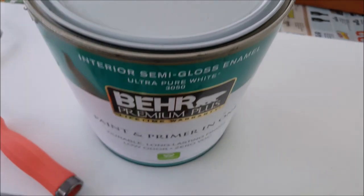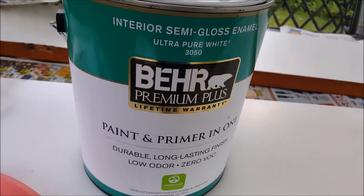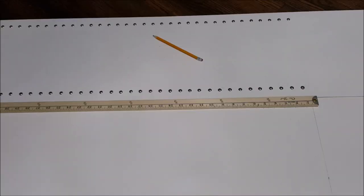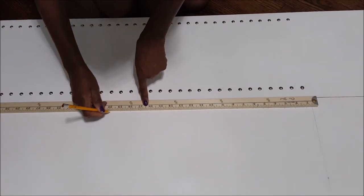Make sure you put away your hardware so you can find them when you're done. I'm going to be giving it a fresh coat of white semi-gloss paint. Make sure you stir it.